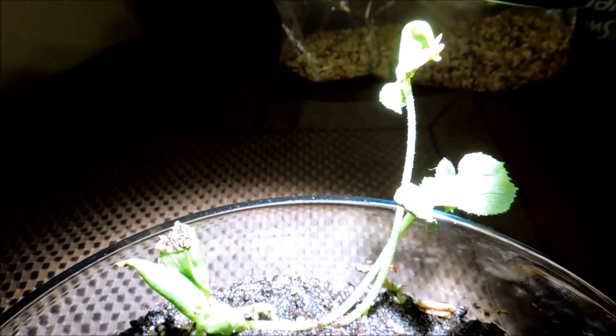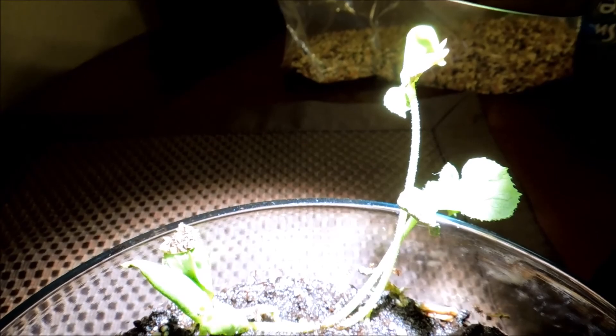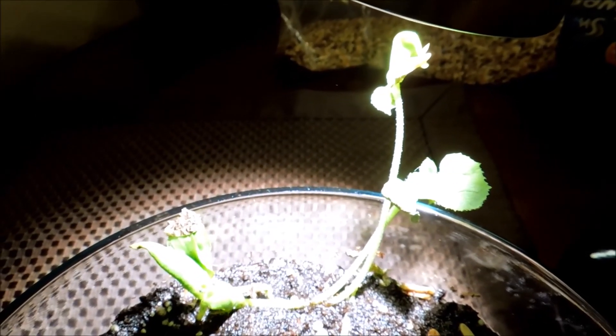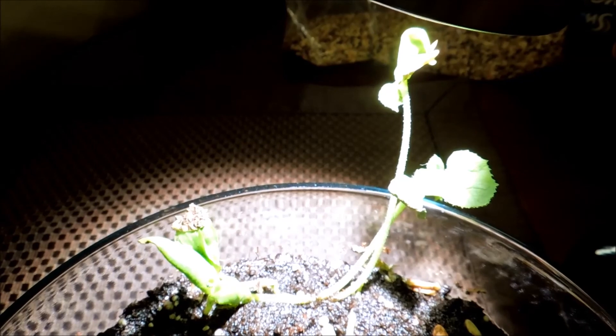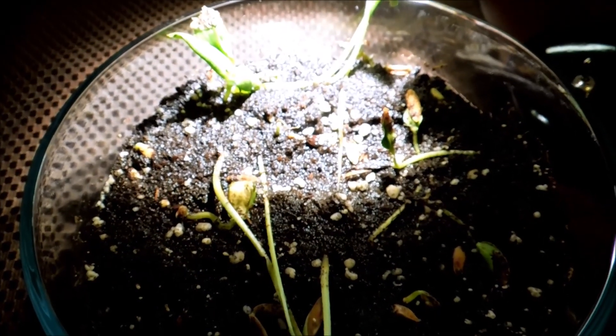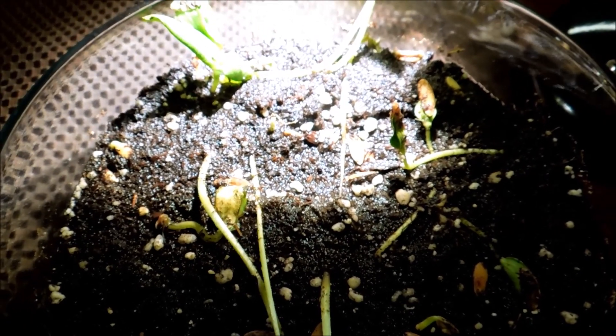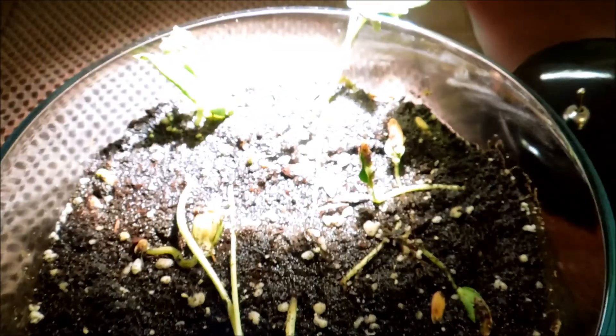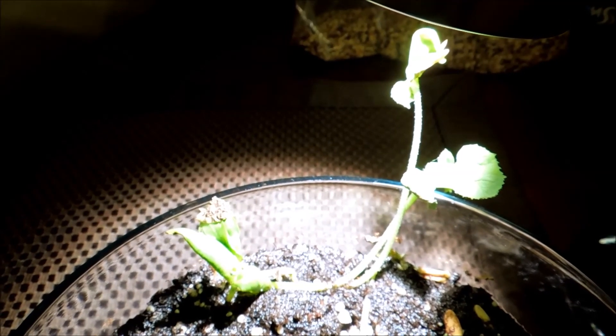I'd rather have some plants do well than none. So one thing I could do is have the lamp shine on one half of the plants, and then when I come home, shine it on the other half. The reason I don't let this light shine continuously 24 hours a day is that I've read plants have a circadian rhythm — it's genetic, just like in animals — and if you keep them under continuous light, everything dies. So that's kind of trippy, but I don't want that to happen.